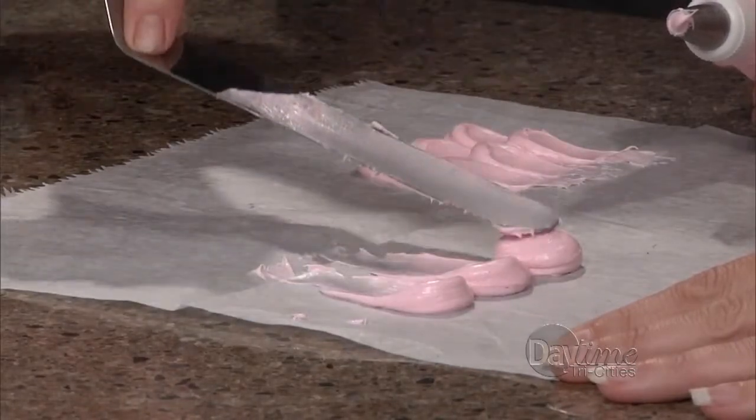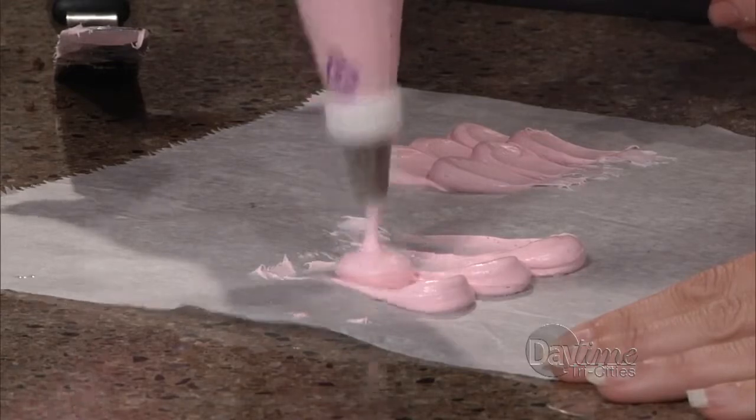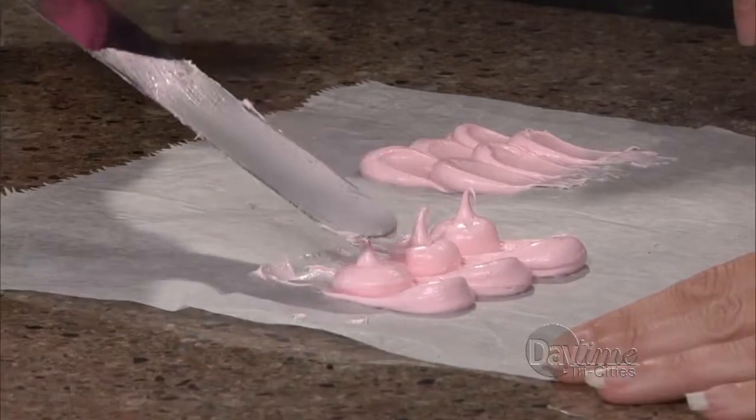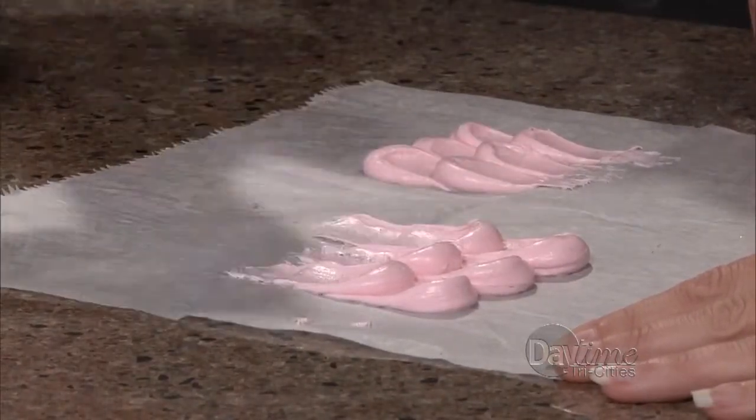And you pull it out all the way around the cake. It doesn't take long to frost because it's fun — you just get into the swing of doing it. Look at that, how cute! That is cute.